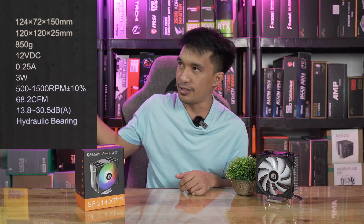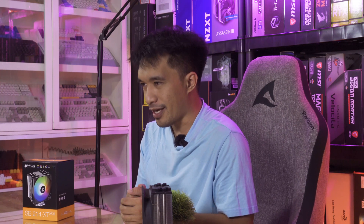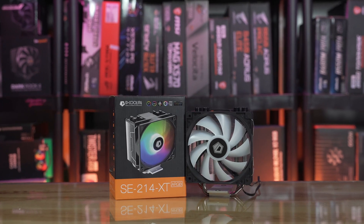ID Cooling is penetrating the market with another cheaper cooler, a bit smaller than the SE-224, with the following dimensions listed here. This is so exciting to present because we have gathered a lot of benchmarks. I think if your budget is below 1k or around 1k, this is the cooler you may want — especially if you also want RGB.